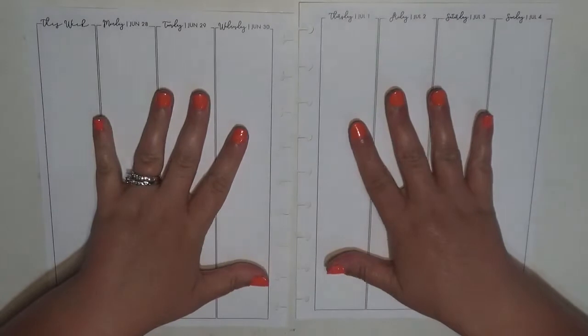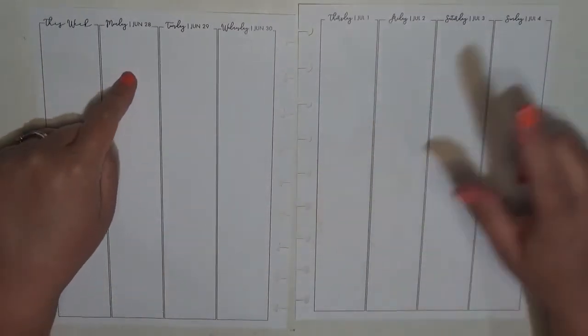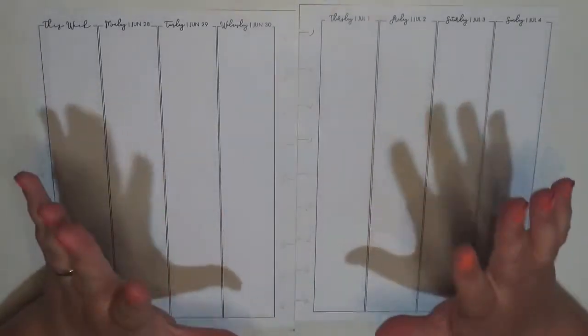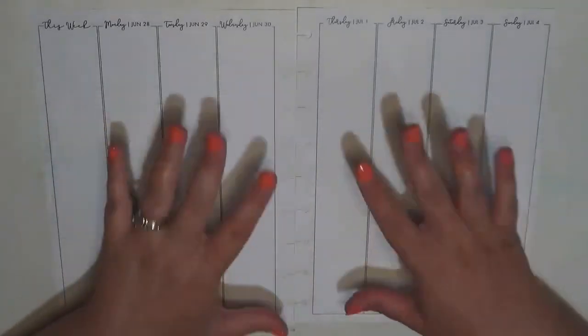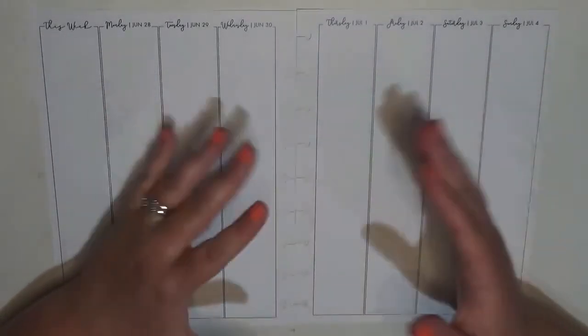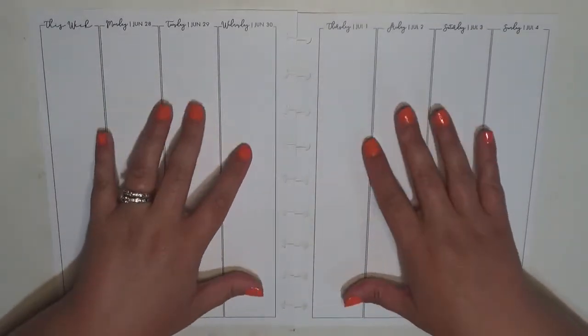Hey everyone, it's Brittany from Coffee Planner Mom, and I'm here today to plan out the week of Monday, June 28th to Sunday, July 4th in my classic size Happy Planner inserts that I've gotten from Lights Planner Action. I do use this planner as a catch-all planner, so everything pertaining to the house and things that can affect the house goes in these classic inserts.